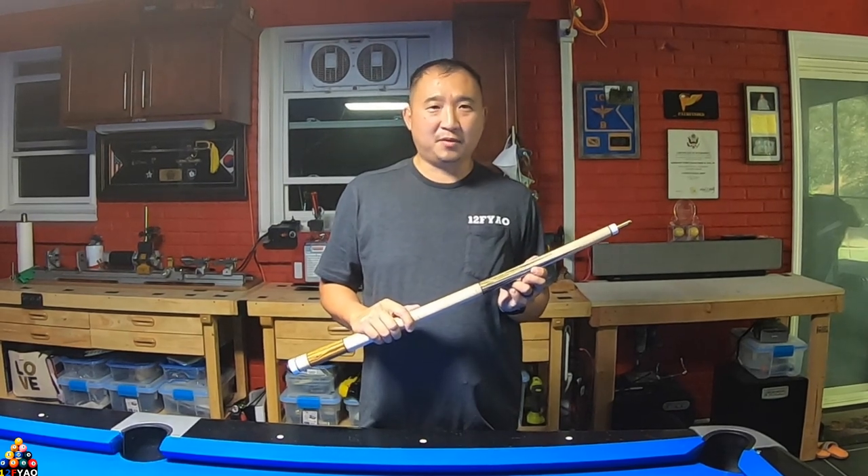I just did a brief review on the cue I made. Hopefully this video is informative. If you haven't already, hit the subscribe button, hit the like button, and leave a comment down below. Thank you for watching and see you next time.